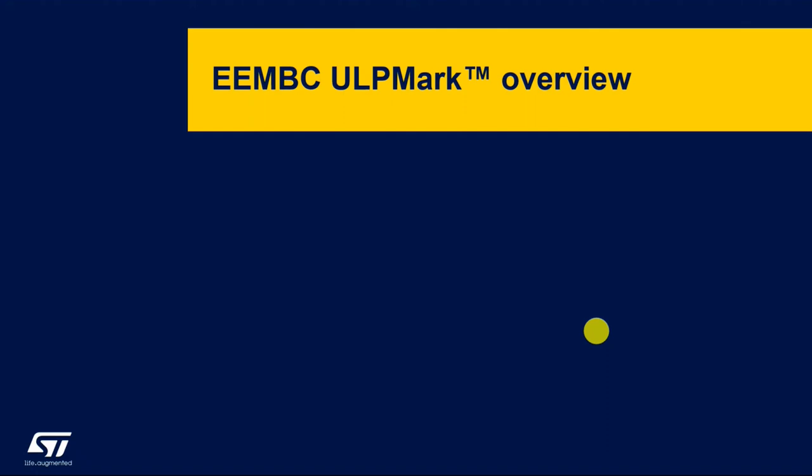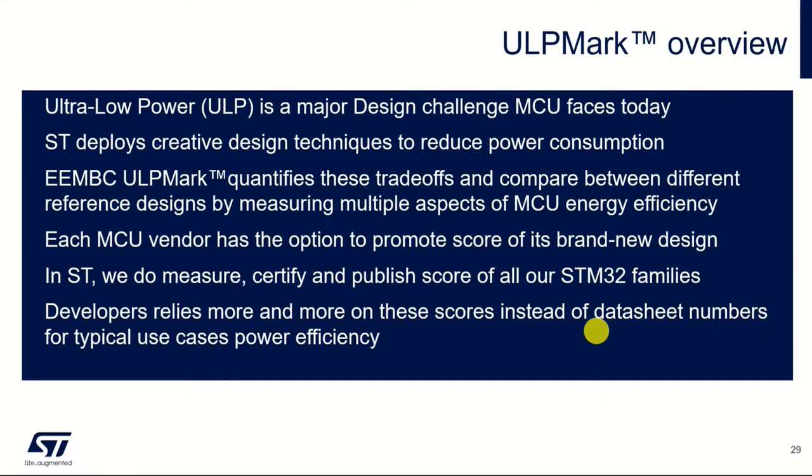Silicon vendors want to show their customers how low power their individual devices are, but it's a very difficult thing to quantify. The marketing departments of various semiconductor manufacturers have great fun trying to say how wonderfully low power their devices are. Just as there is the Dhrystone MIPS measurement for processor performance, the ULP Mark — Ultra Low Power Mark — was developed by the EEMBC organization to allow a more quantitative discussion about what the low power features bring in terms of overall low power performance.